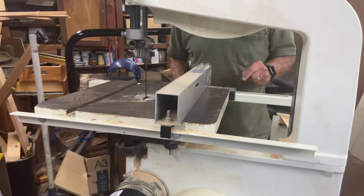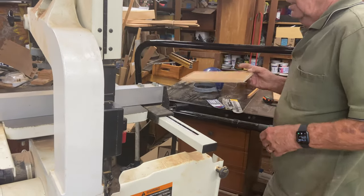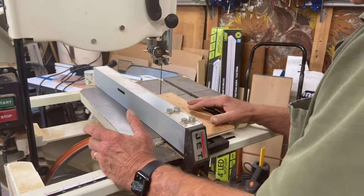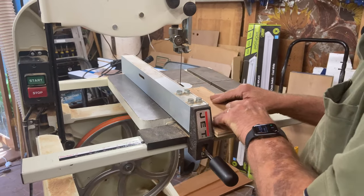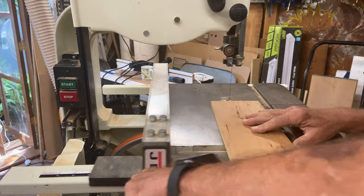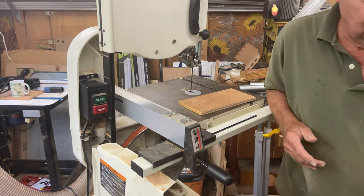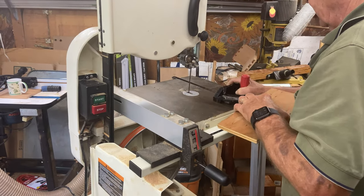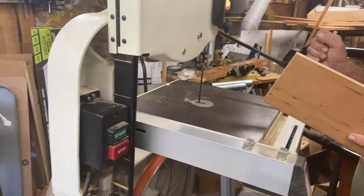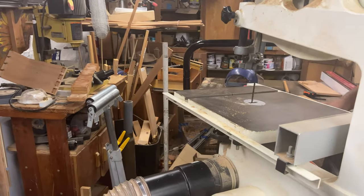That's the basics of the bandsaw. Now, if we want to do cuts on the bandsaw — you typically do fairly straight cuts. You either rip, which means cutting against a fence, or you can cross cut. You'll notice that you can put a miter gauge in here, like you do on a table saw, to control the wood. Let's do each one of these types of cuts and show you the basic setup and what we do to accomplish that. First, we'll do a rip.